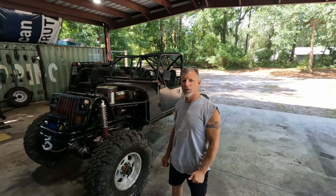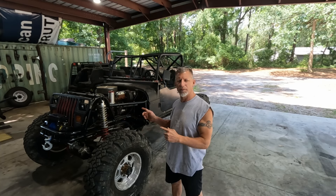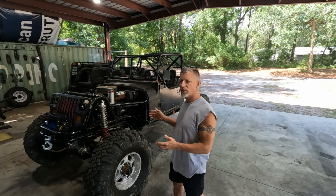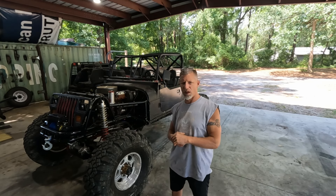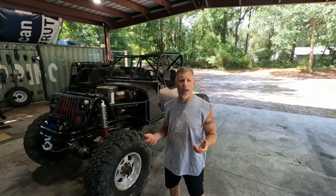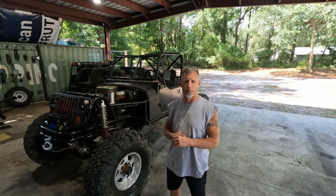Hey everybody, Glenn, Red Dog Motorsports. Today's video is going to be on the vehicle you see behind me. It is called the Wangler. It belongs to a friend of mine in the wheeling group. They brought it to me as a roller. You may have seen it in the background on several of the videos. It's been around the shop for about a year.